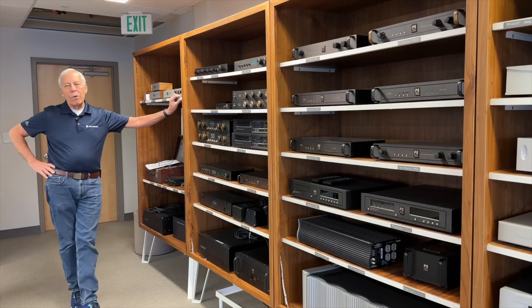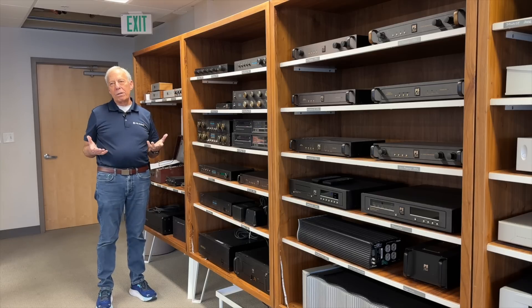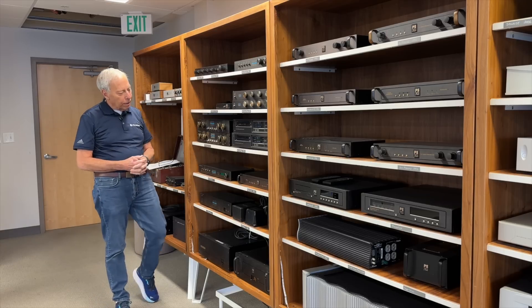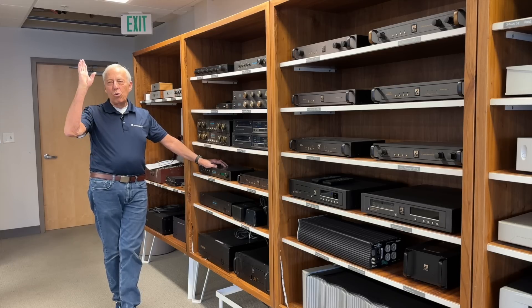Tubes are always going to be a compromise. Always. It's one of the reasons we moved away from tubes for years and years and years, until the great Bascom King and my old mentor Arnie Newdell convinced me to put a vacuum tube on the input stage of the BHK series. And ooh-la-la.